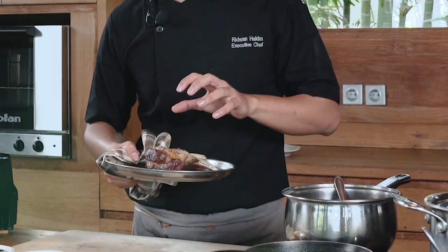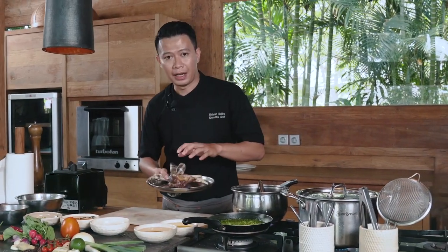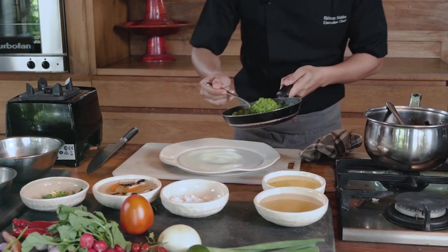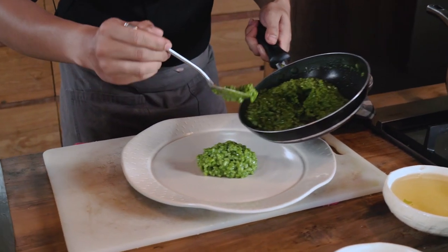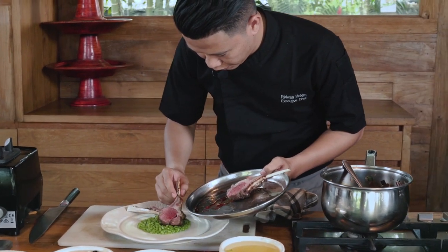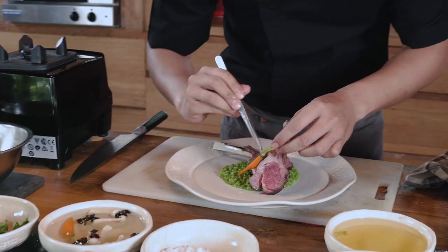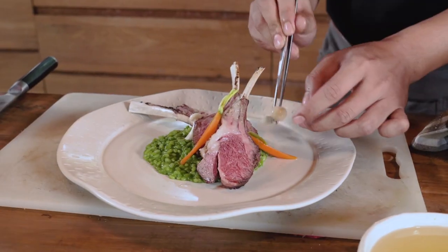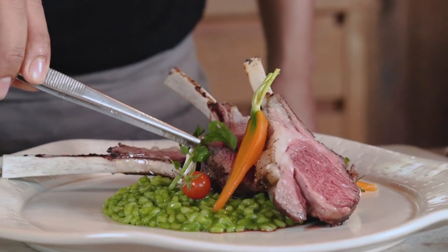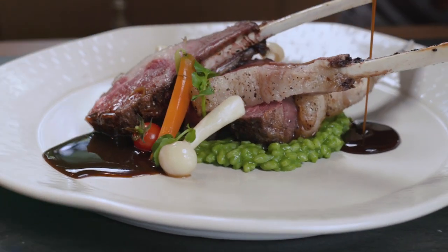So the lamb is ready now. Before we serve, we are going to rest this lamb for about 4 minutes. We're gonna put the risotto in the center — make it flat. Start putting the lamb on top. And here I have pickled carrot and pickled shimeji. I'm gonna add cherry tomatoes and watercress. And the last one is the sauce. So we're done. This is my signature dish: 75 degrees roasted lamb rack, served with kemangi risotto and pickled carrot and shimeji mushroom. It's done.